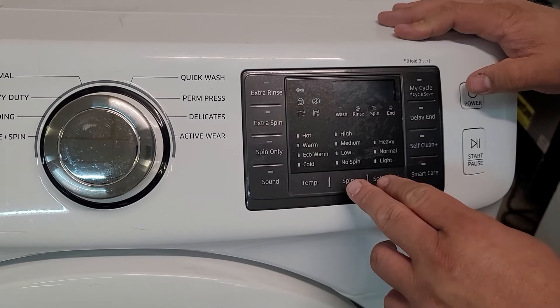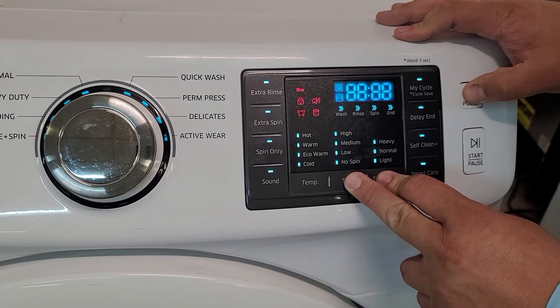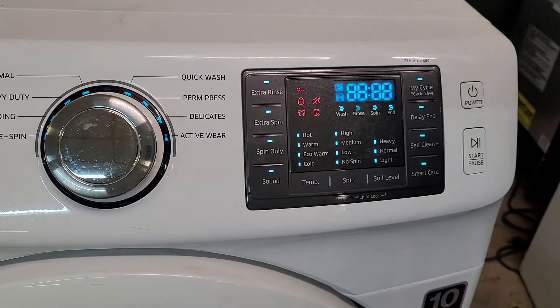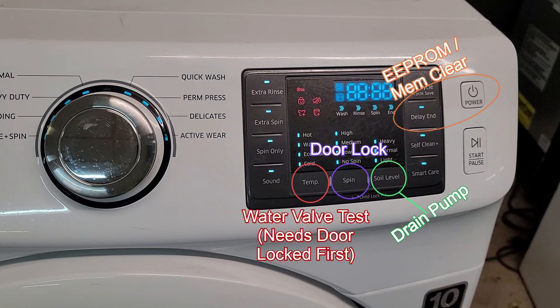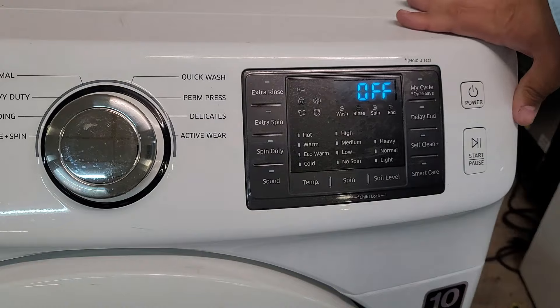To put the washing machine into quick test mode, make sure the power is not on — the screen should be off. Press and hold the Spin, Soil Level, and Power buttons simultaneously for about five seconds to activate quick test mode. Once in quick test mode, you have four tests to choose from: a door lock test, a drain pump test, a water valve test (which requires the door to be locked by pressing the Spin button), and finally a memory clear test, which requires pressing Delay End and Power simultaneously. To exit this mode, simply press the Power button.